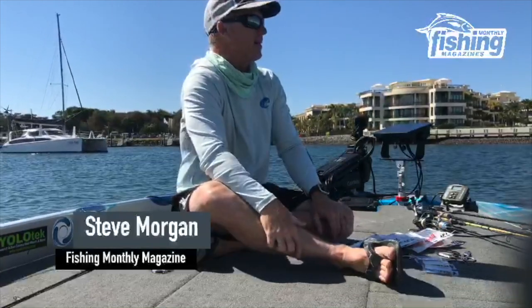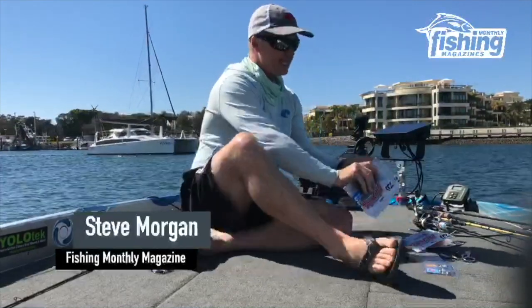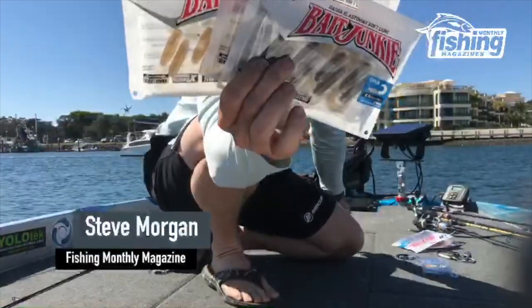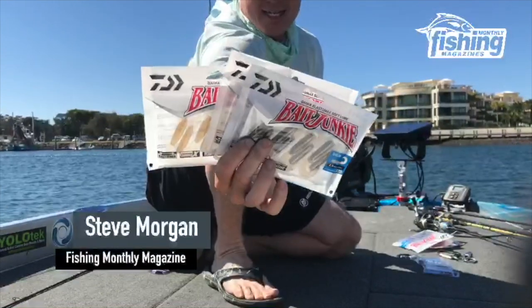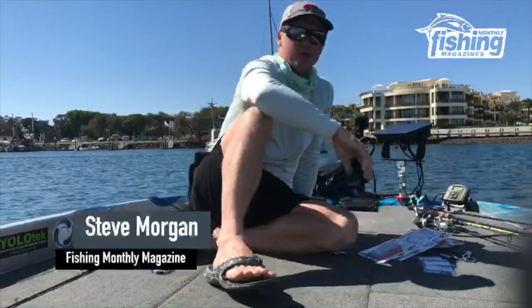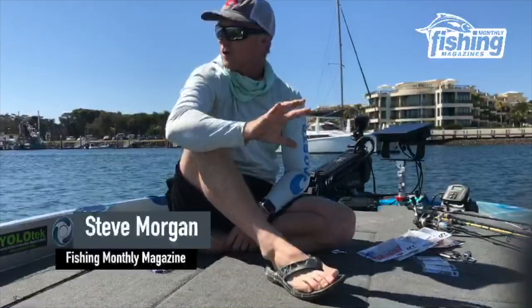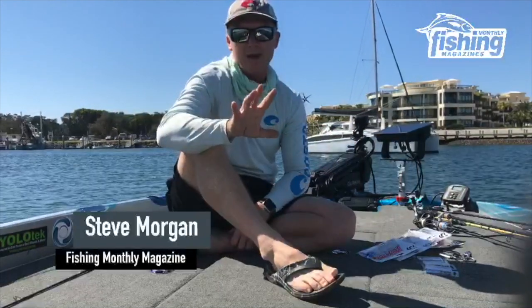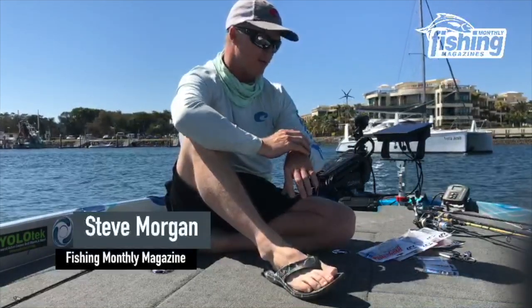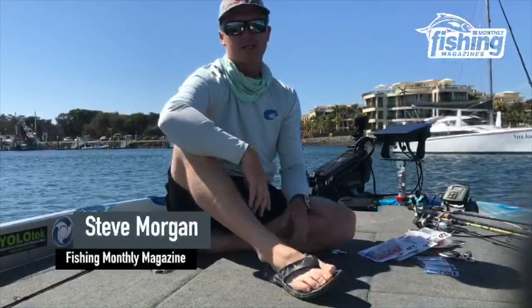I've done probably 70 or 80 live streams from tournaments. I've got some stuff here to test — it's the new Daiwa Bait Junkie soft plastics. A little secret package came up from Daiwa during the week, and we thought rather than give you a curated, no-problems-happened, catch-a-fish-every-cast sort of deal, why don't we give you a live version of what's going to go on.